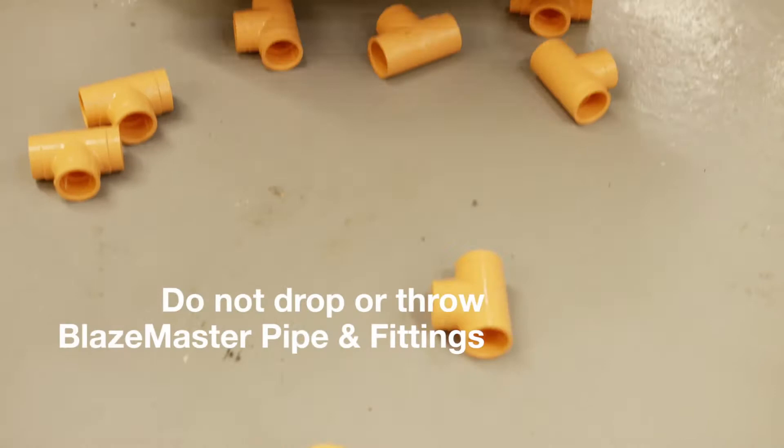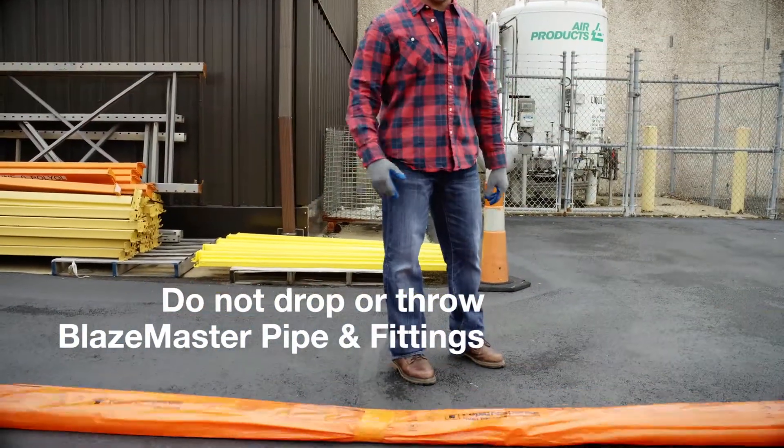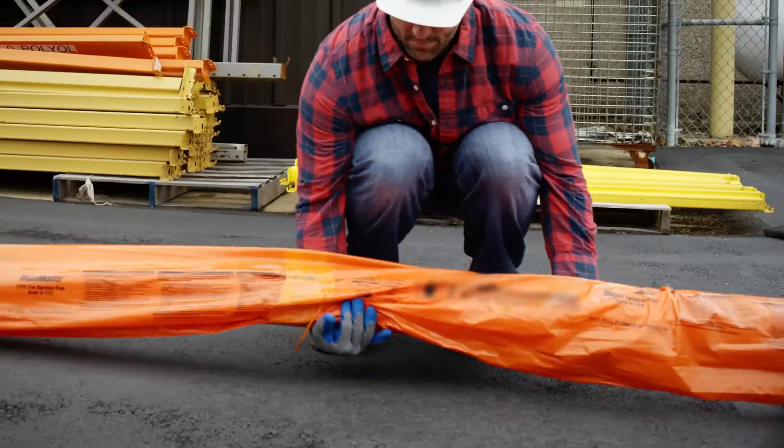Avoid throwing or dropping fittings and pipe onto the ground. While Blazemaster Pipe & Fittings are strong and impact resistant, it is helpful to avoid unnecessary hits or stresses to the product.